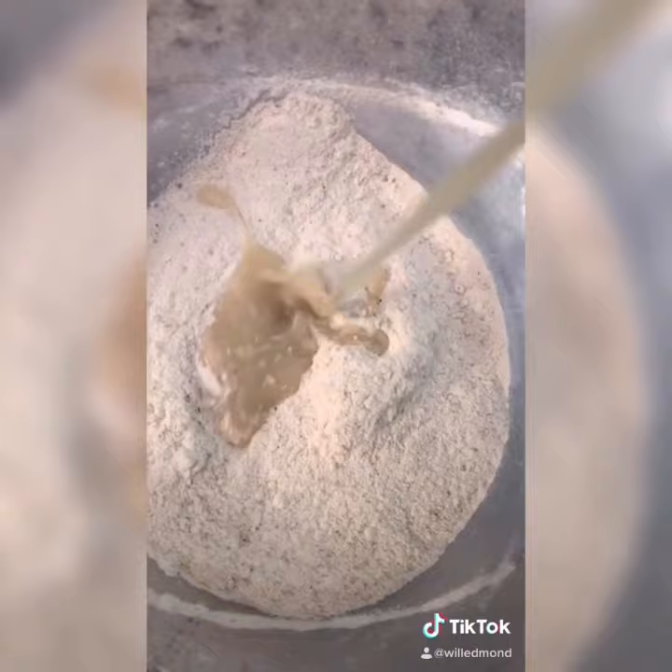Add a little almond milk or oat milk to make your wet batter. Stir, and you want your wet batter to look just like this.